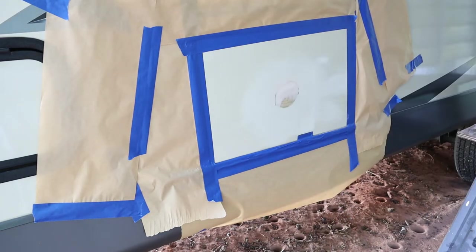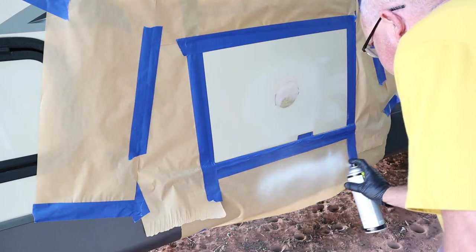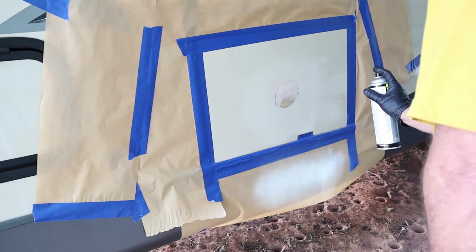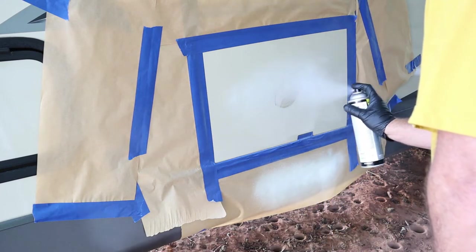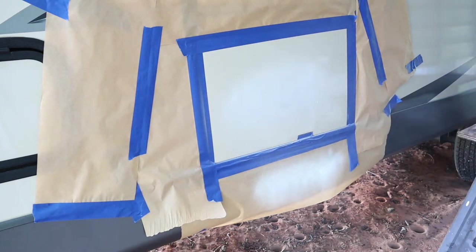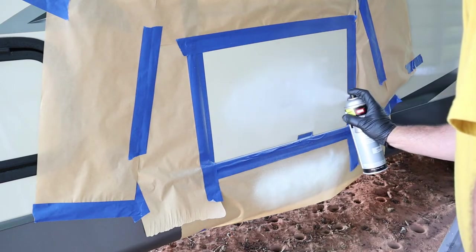I finally finished cleaning that off. Right here, this is the primer. I'm just making sure there are no bubbles, and I'm mainly going to spray the area that was damaged. This is the first coat, and I'm going to put a couple more on there just to make sure it's nicely covered. I'm going to let it dry in between all coats. After I let it dry for about 10 minutes, I'm putting on the second coat.